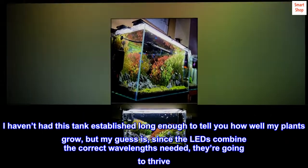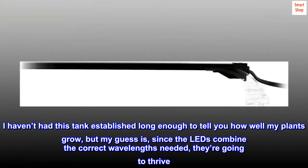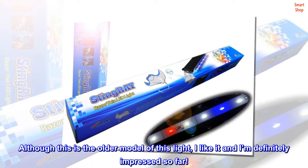I haven't had this tank established long enough to tell you how well my plants grow, but my guess is, since the LEDs combine the correct wavelengths needed, they're going to thrive. Although this is the older model of this light, I like it and I'm definitely impressed so far.